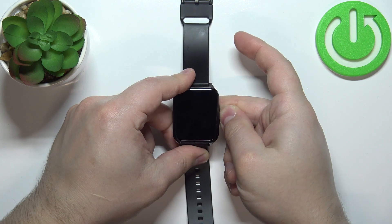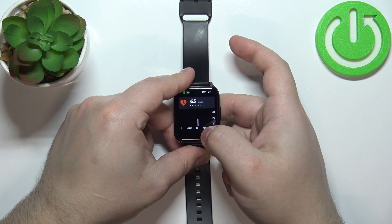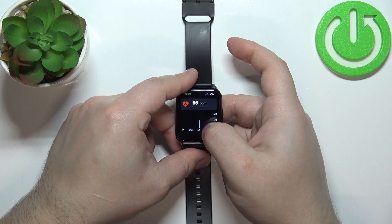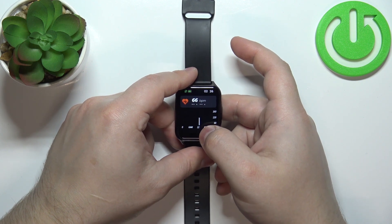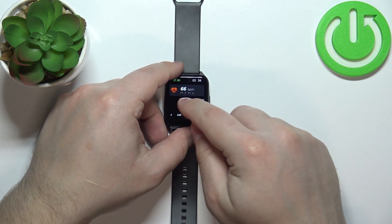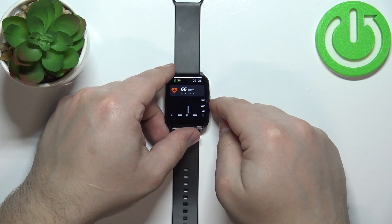The number will jump around because the watch is measuring the heart rate in real time. If you want to get more statistics, you need to wear the watch for a longer period of time to get statistics from the whole day and get the minimum and maximum heart rate throughout the day.